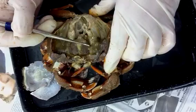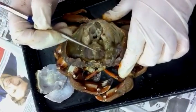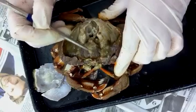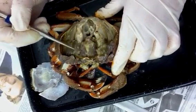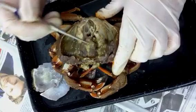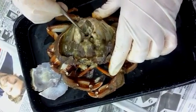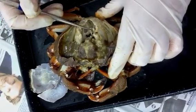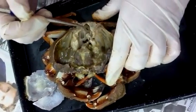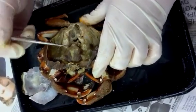This tissue here is gonad — it's spermatozoa that hasn't been produced yet, just immature spermatozoa. And then we have tubules that are bringing it down to more tubules that will deposit the spermatozoa on the modified pleopods that are used for deposition of the spermatozoa in the female.